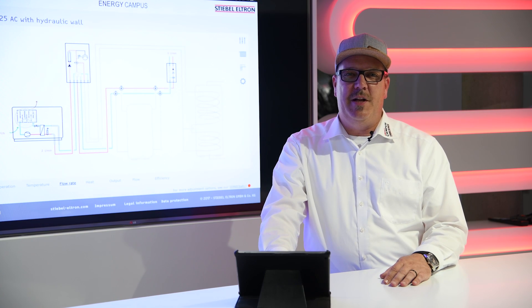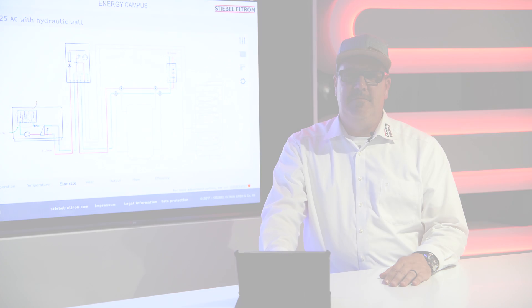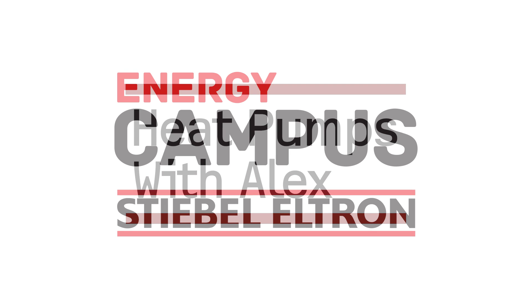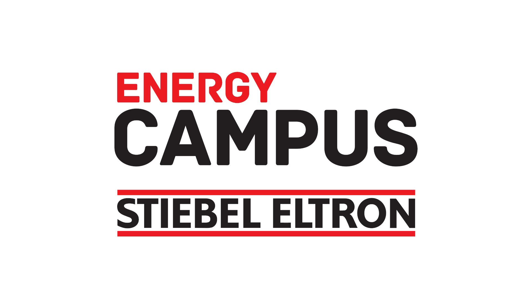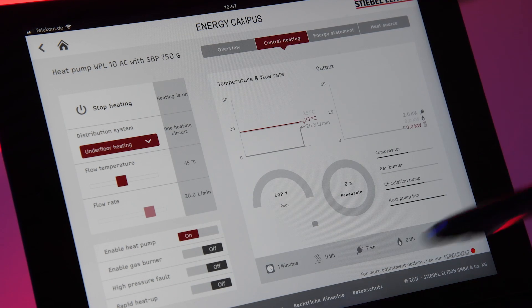Hi guys, this is Alex from Stiebel Eltron Energy Campus again. Today I want to show you why a buffer cylinder is a good choice. Here I have a screen from our Energy Campus Navigator and I would like to show you now why a buffer cylinder is a good idea and why it's good for the efficiency of your system.